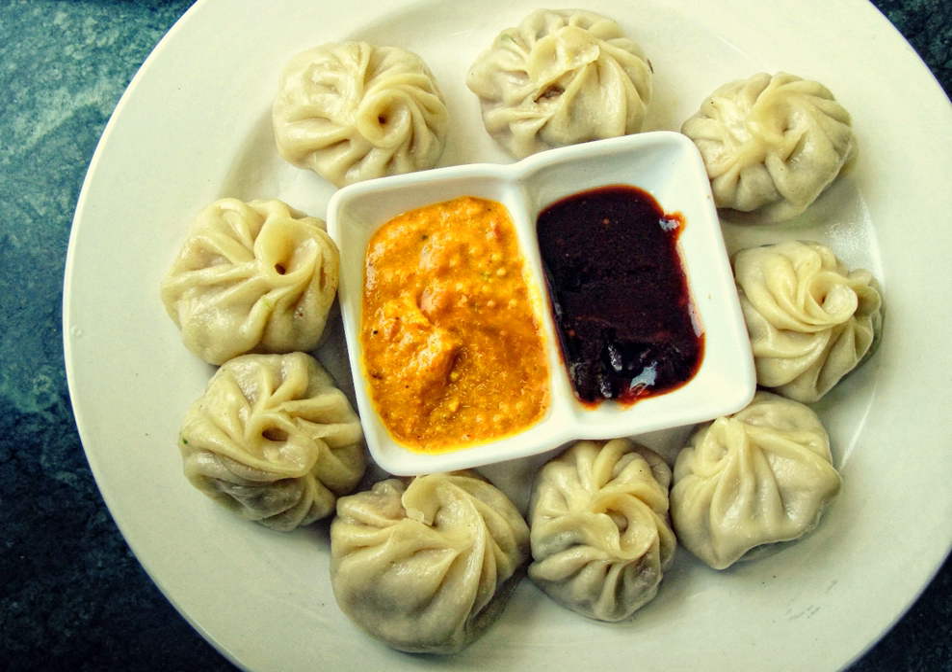Momo is a type of steamed dumpling with some form of filling. Momo has become a traditional delicacy in Nepal, Tibet and among Nepalese and Tibetan communities in Bhutan, as well as people of Ladakh, northeast India and the Darjeeling regions of India.